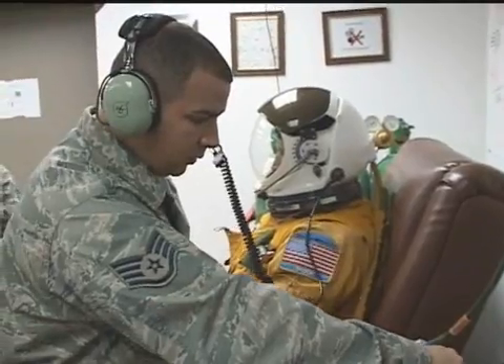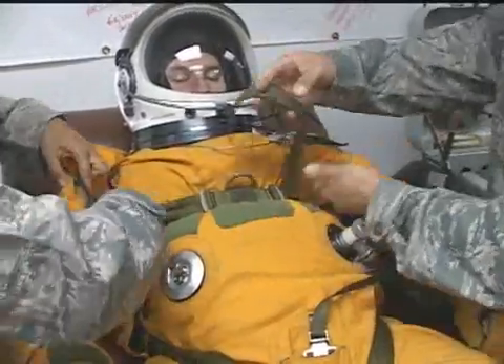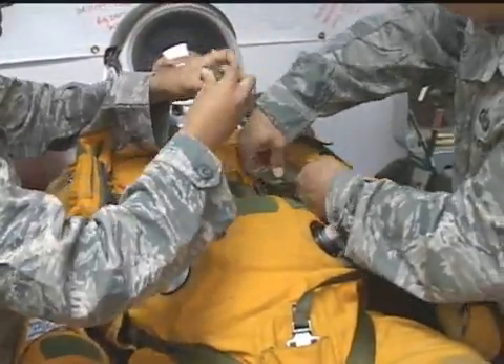Pilots can also keep in communications with the built-in mic inside the helmet. They also have cooling air inside so they're not getting too hot or too cool. And there are some survival items within the suit itself.